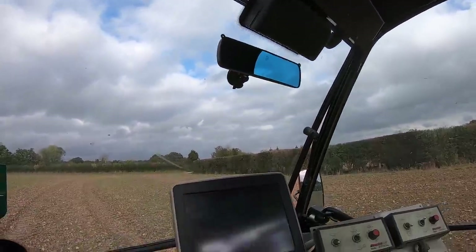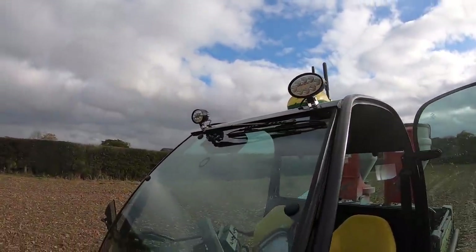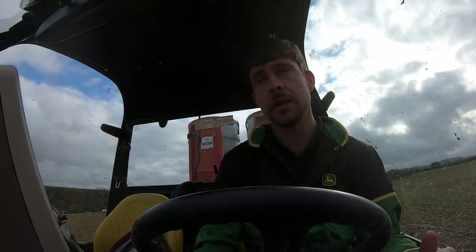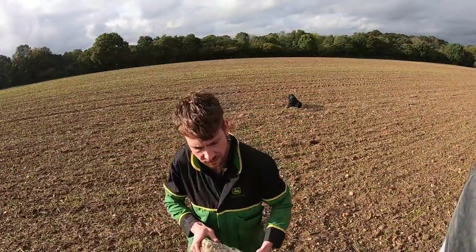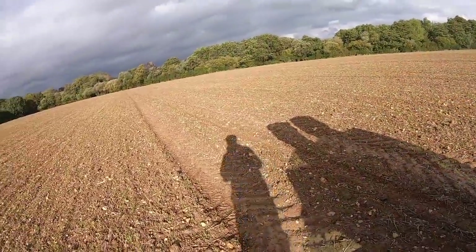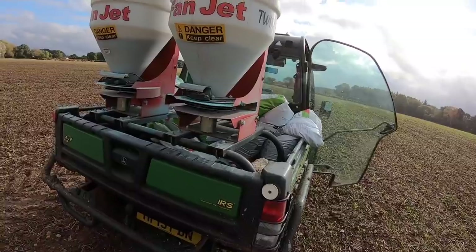That's the screen out of the combine, the 2630 screen, because as I've been going around I've been doing some field and boundary mapping. I've got my 6000 receiver on the roof. I also fitted some LED lights earlier in the week to help the livestock guys through the winter - I did get that on video but it was on the camera that got stolen, along with footage of when I changed the drive belt on this Gator. Now on the barley - it looks pretty good in the sunshine. It is a little bit windy but the spreader still seems to be distributing the pellets quite well.